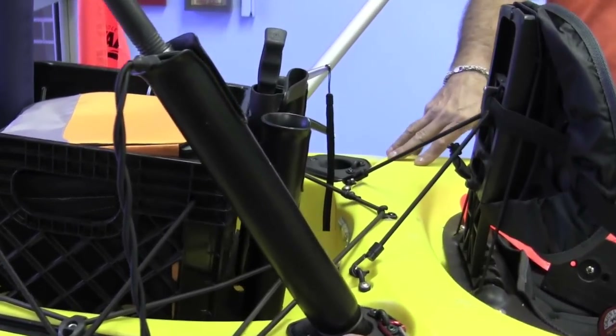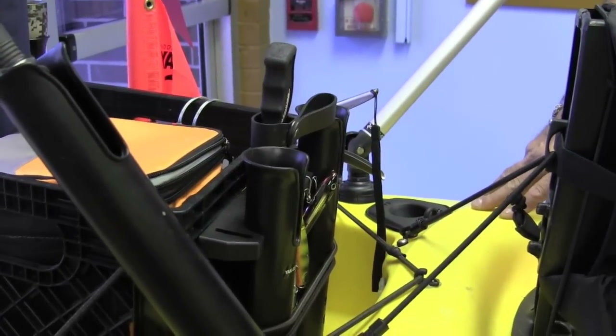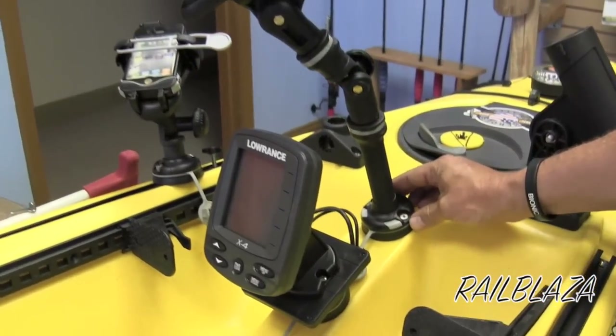We built a crate program — we came out with a whole milk crate program: singles, doubles, and triples. We're coming out with some more milk crate programs. What's really helped us move along is our relationship with Railblaza. New Zealand and Australia — they're it. Everything that they make.